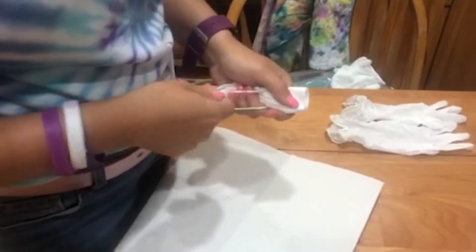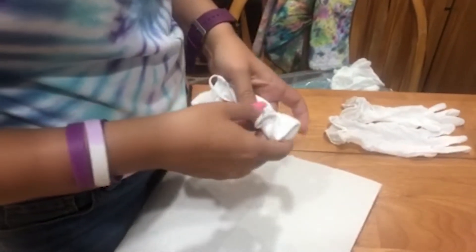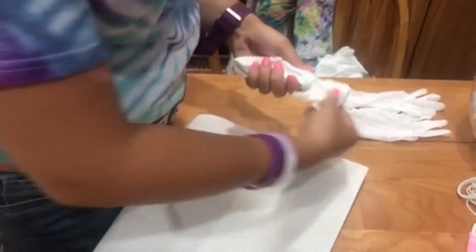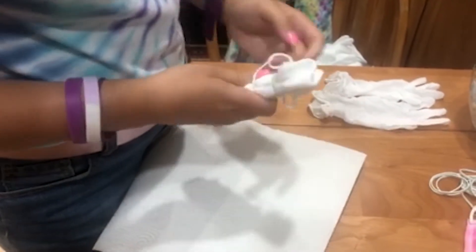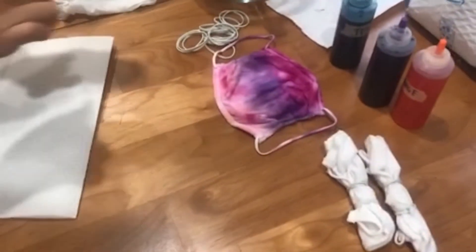I usually make like four colors in masks, but in this case I'm going to do three. You can go up to four, but as you can see in the mask I made for myself right there, I only did three colors.